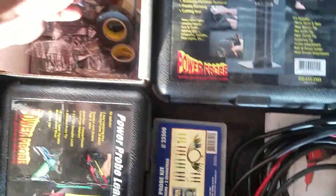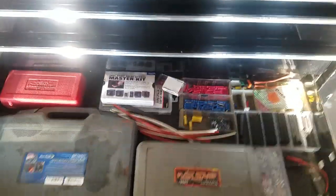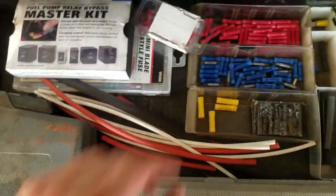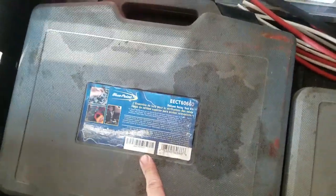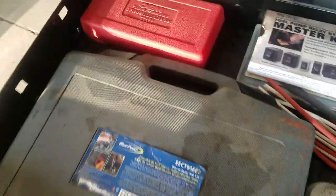Got a test light, the Snap-on power probe, a torch, and adapters for either the scope or the probe. Back here just heat shrink, tape, and soldering accessories. Next drawer: more heat shrink, butt connectors, a relay kit, fuses, a fuse holder, different accessories, the fuse saver, and the relay test kit.